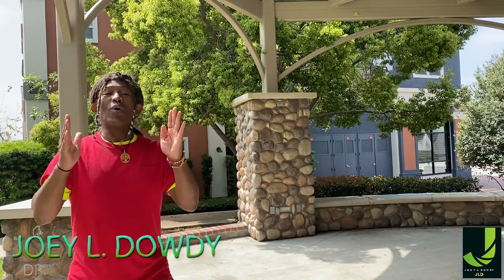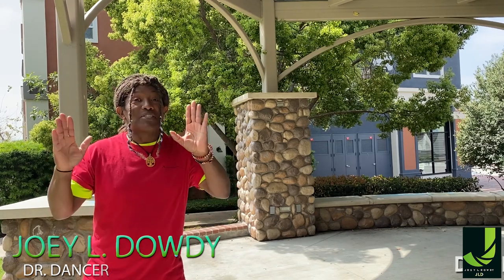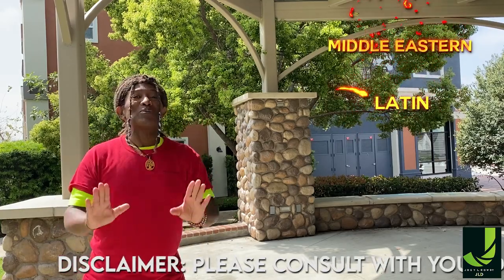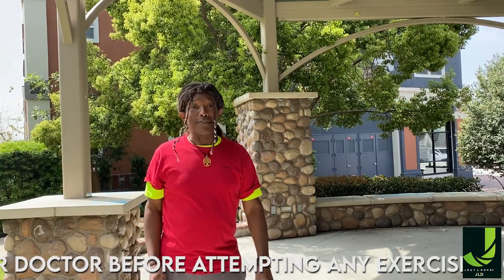Let me explain to you what World Dance Fitness Fusion is. I call it a potpourri of different dance styles, such as African, Latin, Middle Eastern, hip-hop, and more. Plus, it's a whole lot of fun, y'all.